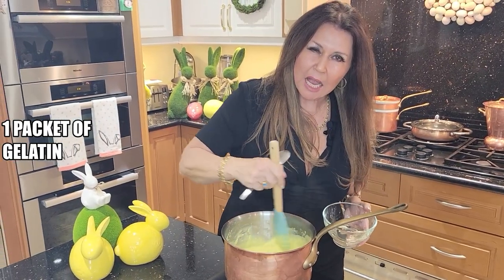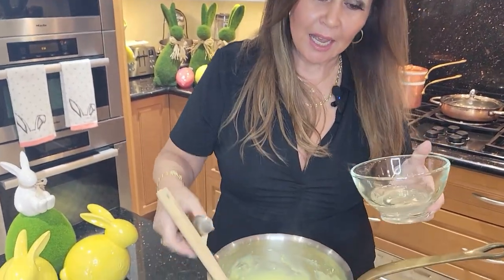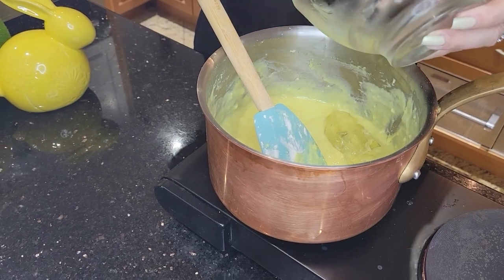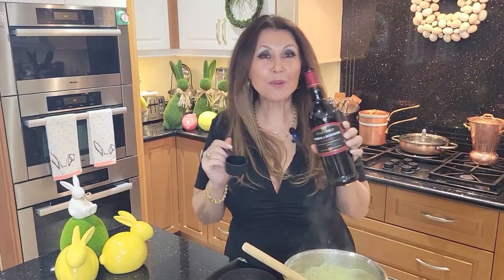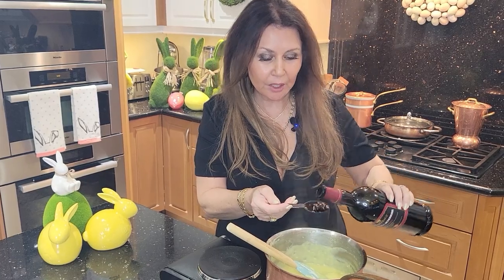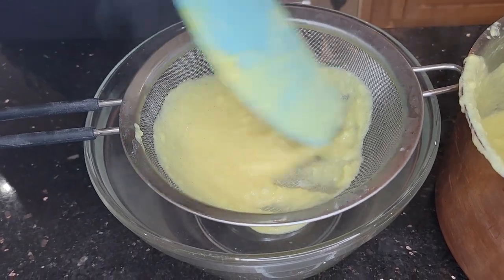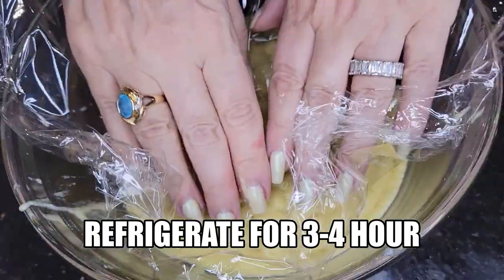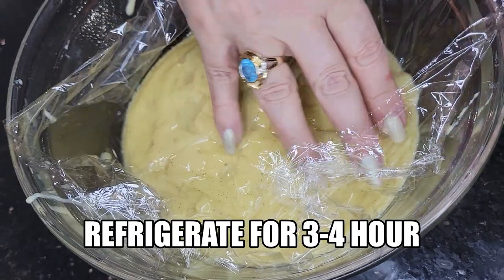It's just about as thick as I would like it. I bloomed one packet of gelatin and now I'm going to add it to my custard. Back on the heat for two minutes — now that it's bubbly, we're just going to count down 60 seconds. I'm adding the Marsala that my husband purchased in Sicily — about one-quarter cup — and letting it cook for 30 seconds. Our custard is ready. I'm just going to put the pastry cream through a sieve. Now it needs to chill for a minimum of three to four hours, so I'll place plastic wrap directly over the pastry cream so that a film will not develop on top.